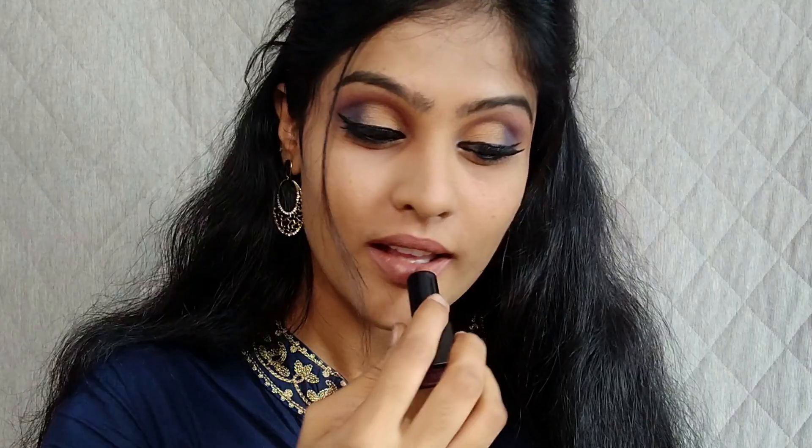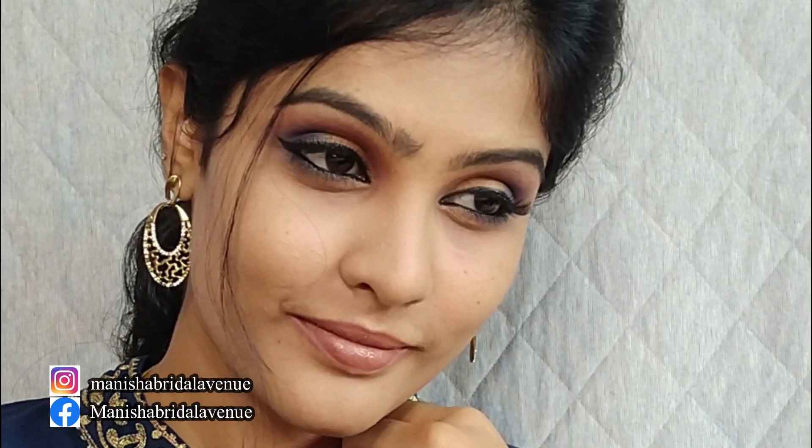Now I'm going to finish off this look by applying some kajal and mascara, and I'm also going to add some lashes today. Let me do that and come back. This is the final look I created today. I hope you guys enjoyed watching this eye makeup tutorial.